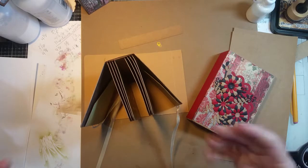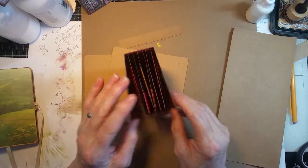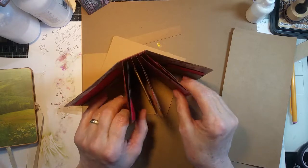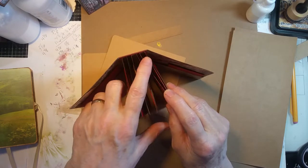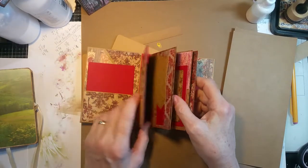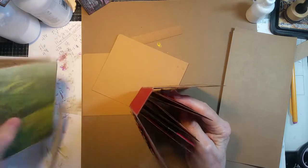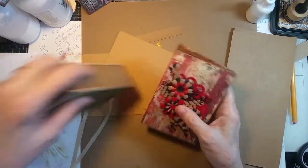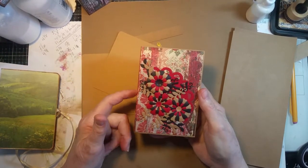Another option is to do just the gusseted page inserts. This is just three single gusseted pieces — each has a quarter-inch gusset, and each one is mounted inside the spine of the book. These books both have the same spine width.